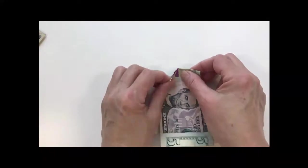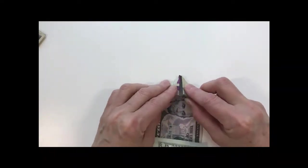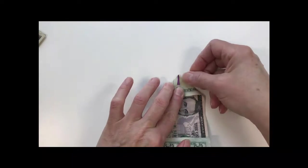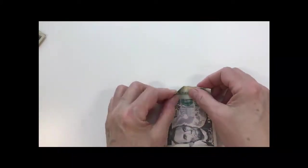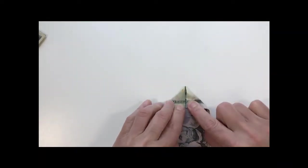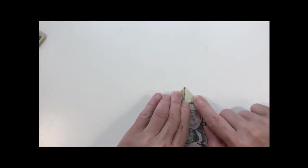You want to fold each of these corners down. Start by approximately folding to the middle, then line up the bottoms and work your way up to the point and crease it. You'll do it on both sides — fold approximately to the middle of the bill, line it up at the bottom, then go up and crease it.